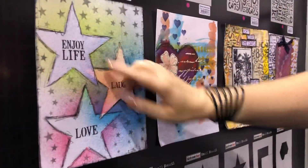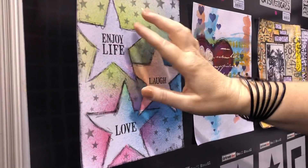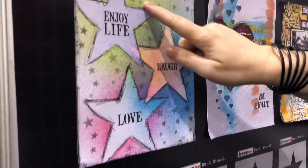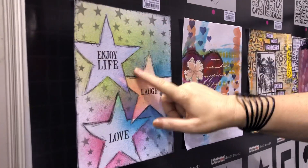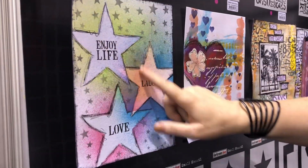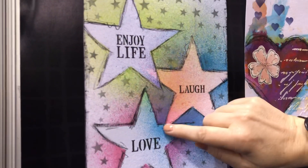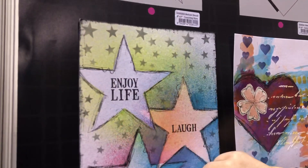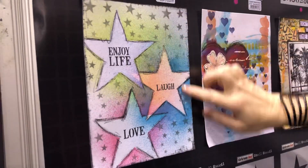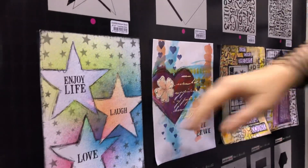And this is the star stencil — I've done three stars, traced around it, put the solid star mask on and misted over the top. I've used the new Dina Wakeley gloss sprays and they are absolutely stunning to work with — three different colours, just moved the mask so you can see some other little bits showing through. Then some words from a word stencil and cascading stars going down. That just shows you how that stencil can be used.